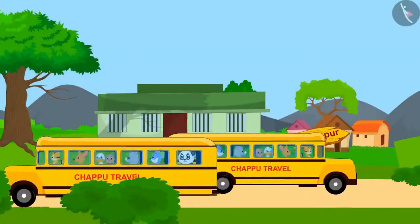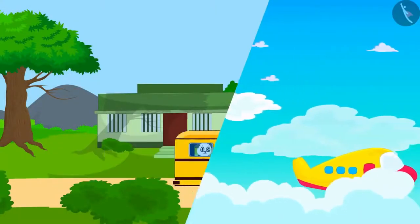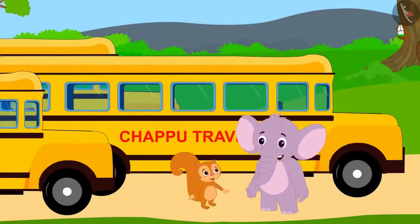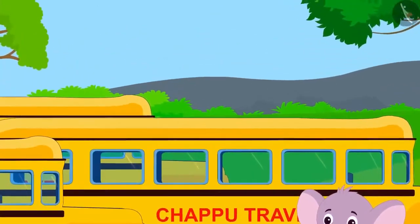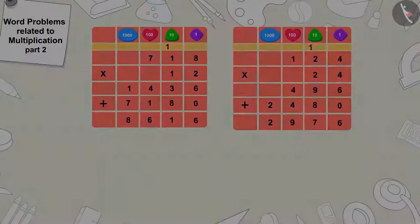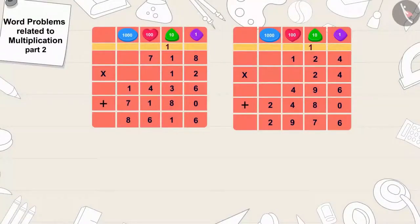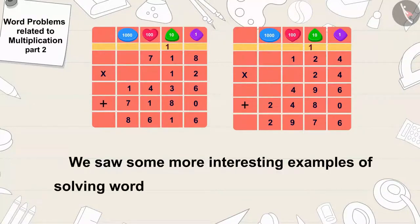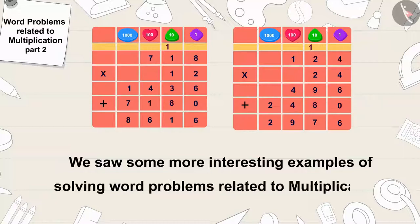Chappu Travels achieved a lot of success in a very short period of time, and Chanda and Appu started looking for ways for villagers to travel in modern ways. Children, in this video we saw some more interesting examples of solving word problems related to multiplication. In the next video, we will see more funny word problems.